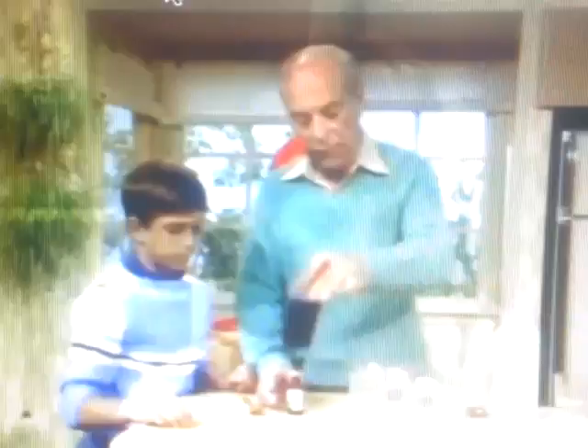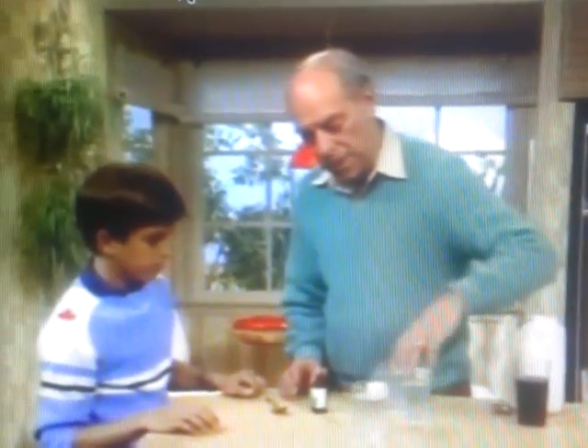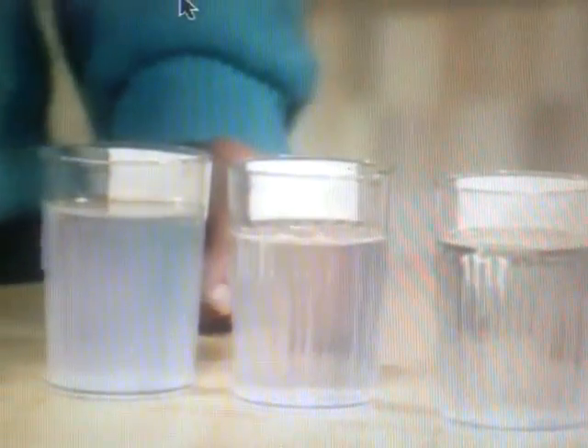So now you are going to have to do a similar test. Here are three glasses. One has starch, one has sugar, and one has salt. The labels are on the backside so you can't see them. So tell me, how are you going to find out?